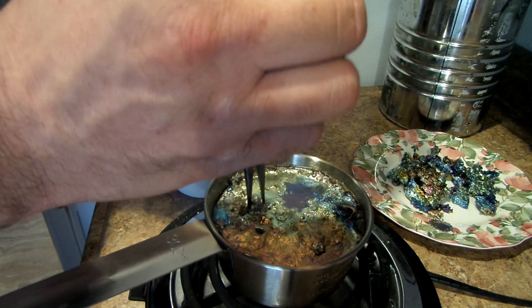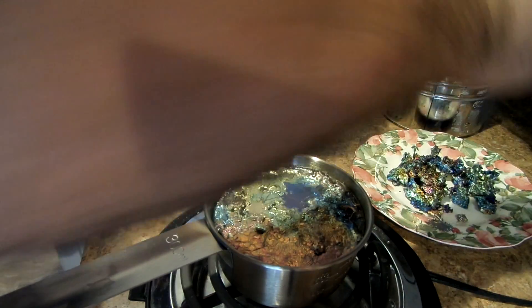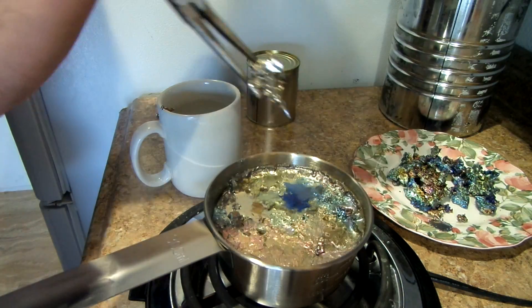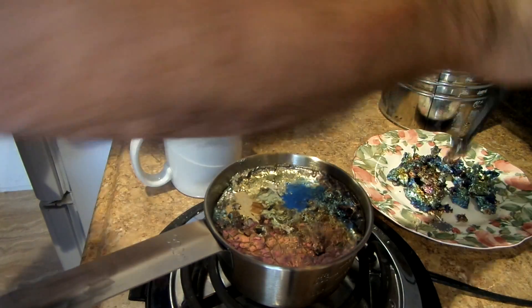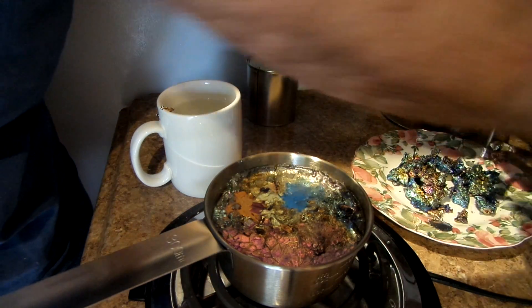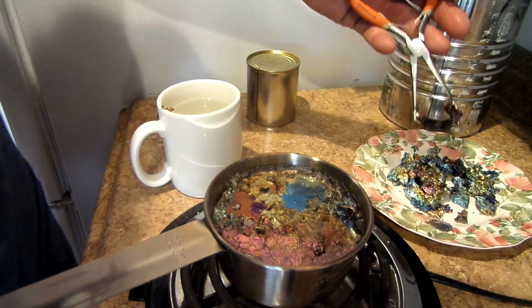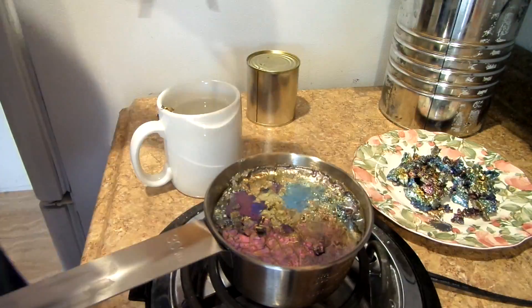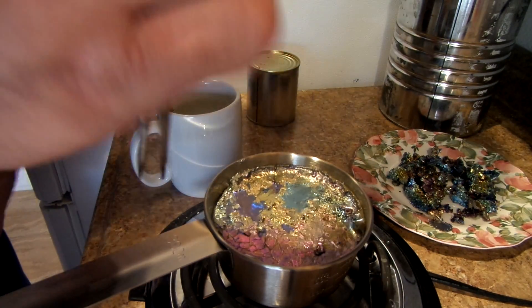You melt it down — it melts at 520 degrees. And I tried to cool it just by turning down the burner little by little.